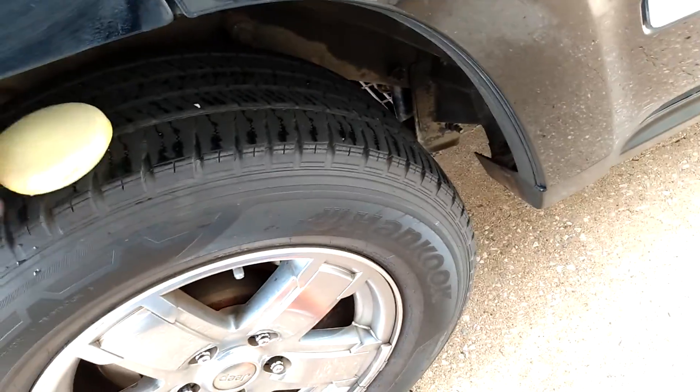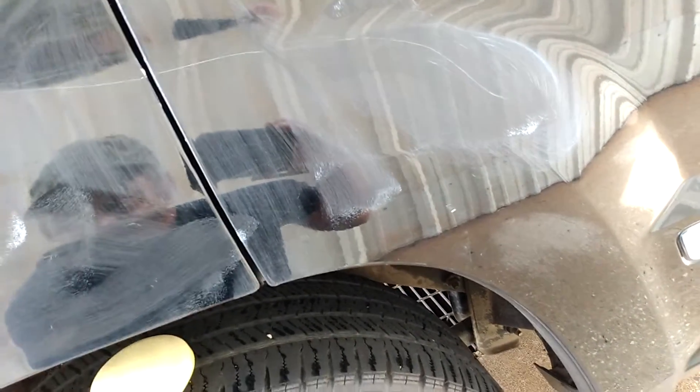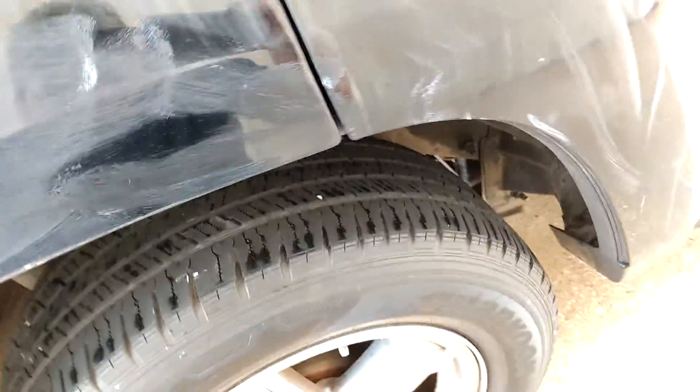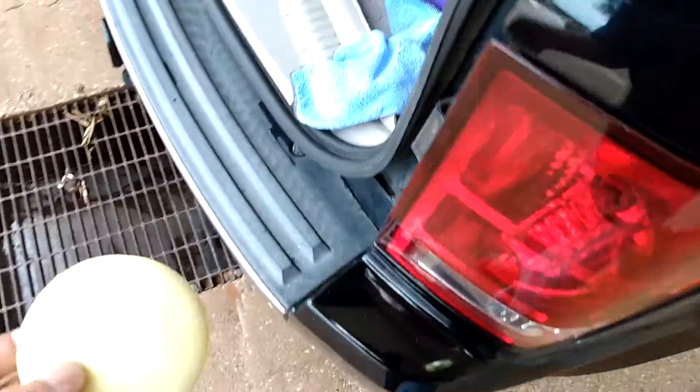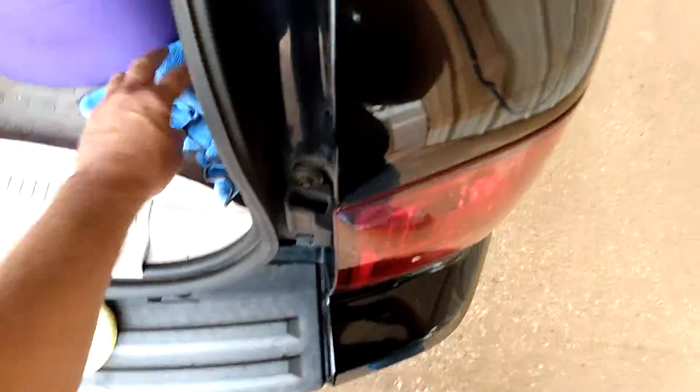It's 74 degrees out, which is ideal — it's better to do it when it's in the 70s, not too hot or cold. It'll take about five minutes to dry. These applicator pads from Dollar Tree work really well. You can wear gloves if you want. Just keep the pads and towels clean — I just washed them so there's no dirt on them. I'm going to buff it off with the blue towel, then use the yellow towel on the spray coating.